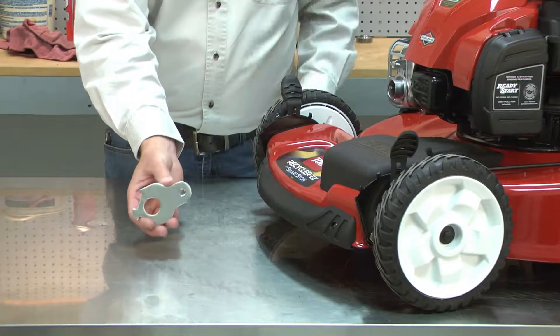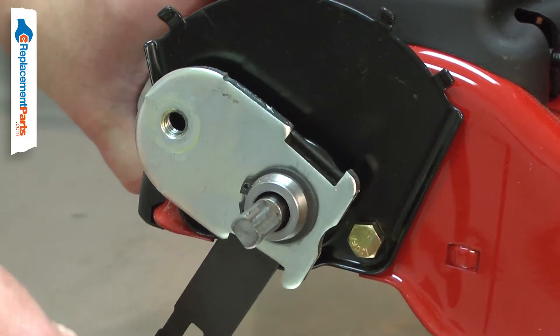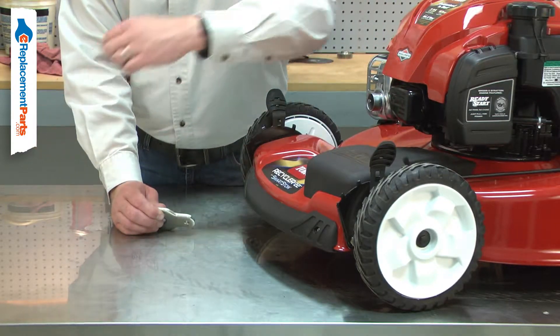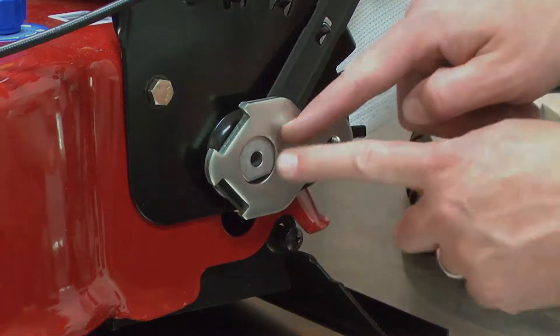Your lawnmower's wheels are attached to the pivot arms. The arms work with the wheel adjustment levers, allowing you to raise or lower the cutting deck. Over time, the arms can be bent, causing the wheels to pull to one side or the other as the mower moves forward. Replacing the rear pivot arm is a repair that you can do yourself, and I'm going to show you how.